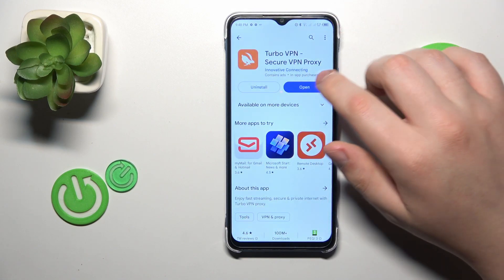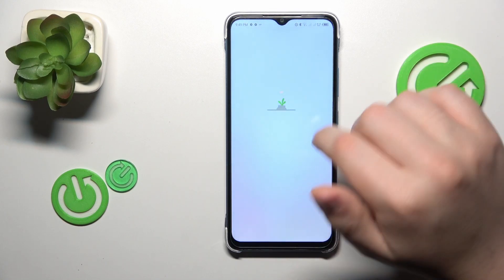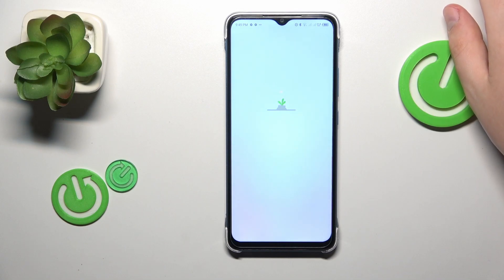Launch the app once it is ready, then tap the green Continue button. Next, you will need to skip the ad that follows.